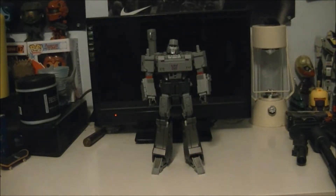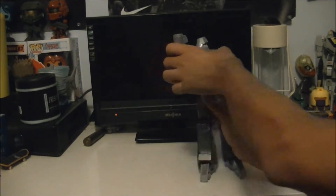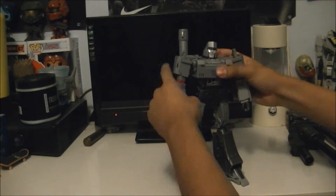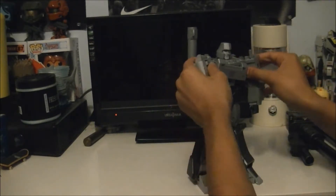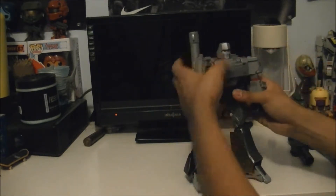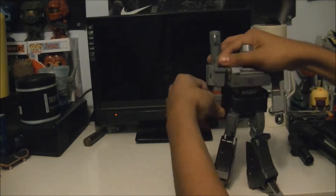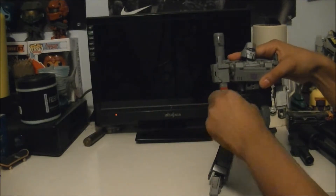So now we're back and here is MP36 Megatron in robot mode. Very, very nice figure - like Optimus, he can turn 360 degrees. He has an ab crunch, and like Optimus, his arms can move out about that far. You can kind of butterfly joint them. You got a 90-degree bend with the elbow - or more than 90 degrees.